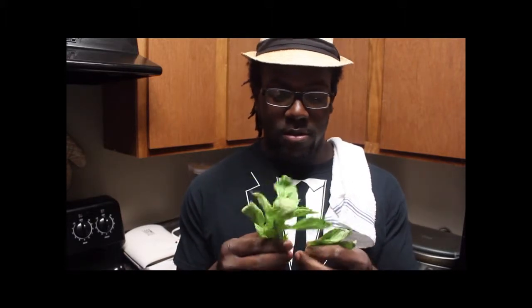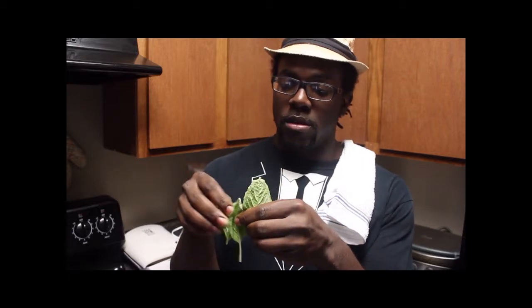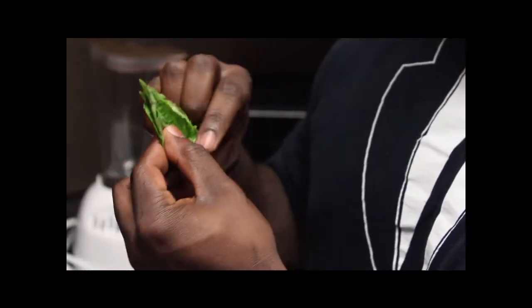We're going to start off by pulling off some of the leaves — just a few, however many you want to use. I like about four or five. And then you just want to stack them. Lay the leaves flat like so, and then just roll them.